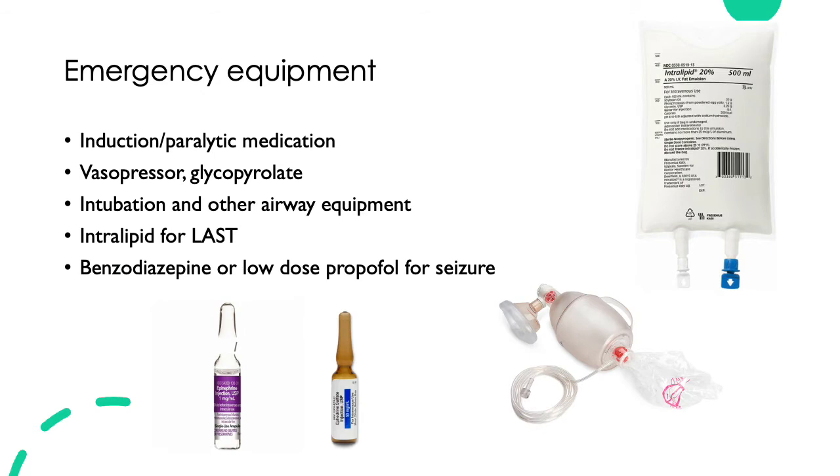Next, we'll talk about the emergency equipment needed. Emergency equipment should be readily accessible prior to performing a nerve block, in case any complications such as LAST — local anesthetic systemic toxicity — occurs. Some patients who are very anxious may also have a vasovagal response, presenting with symptoms such as fainting, bradycardia, or even hypotension. So you'll need emergency medications to treat any of the above.